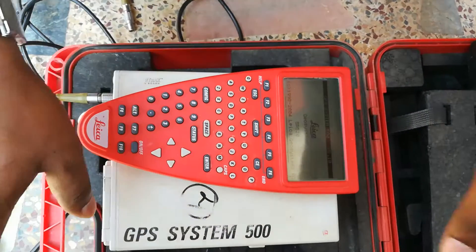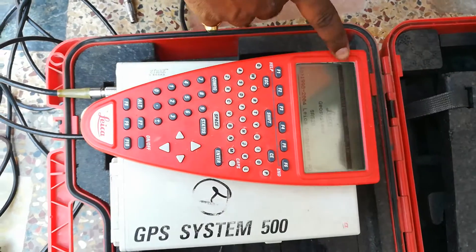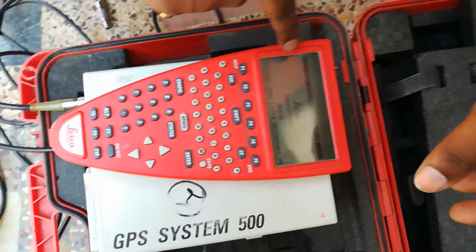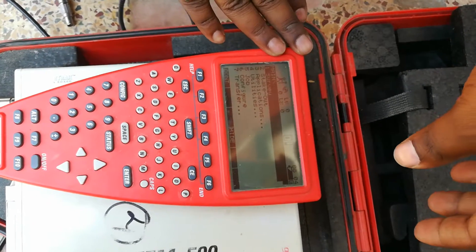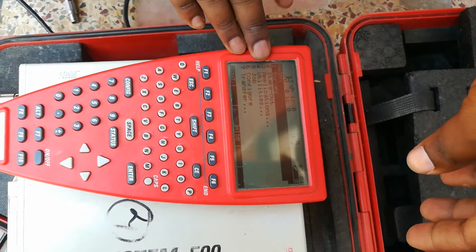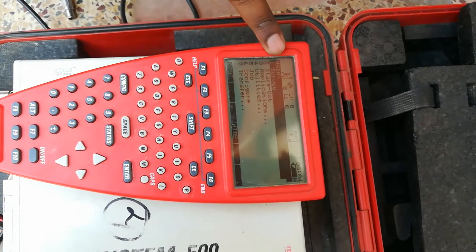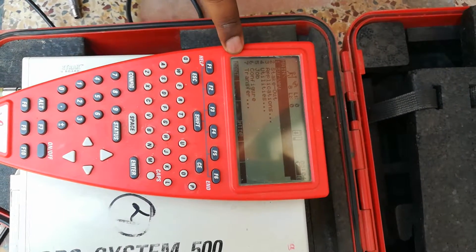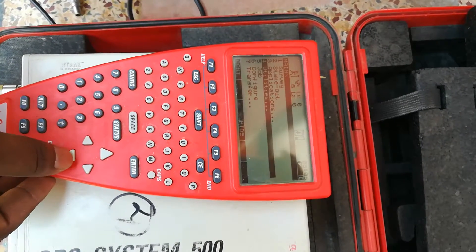I will set up the power button. I will show you the display on the system, and on the first time I will show you the menu. I will show you the menu and go to the job.